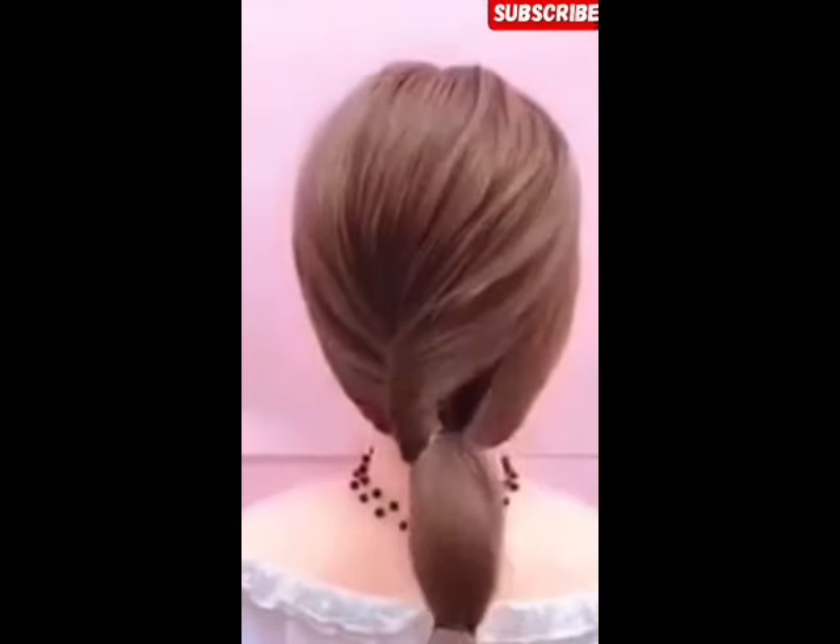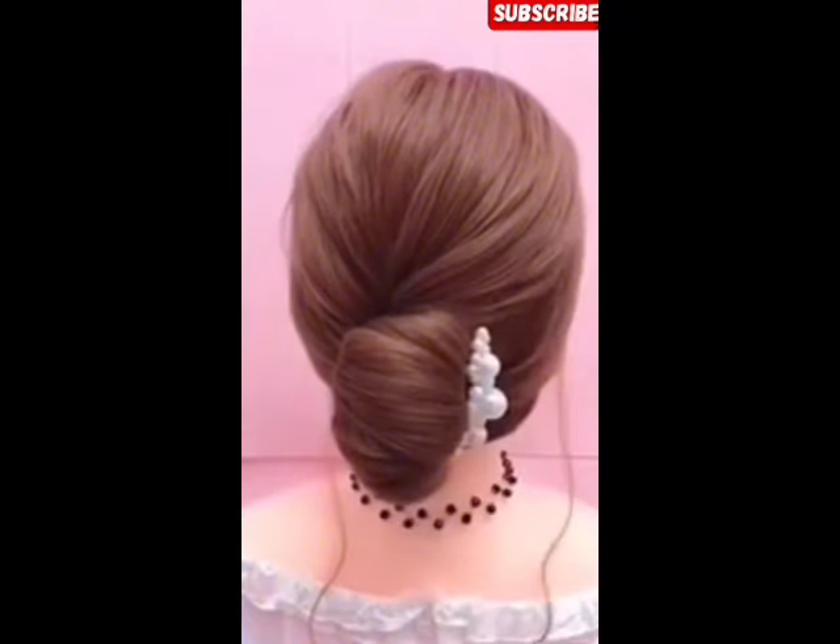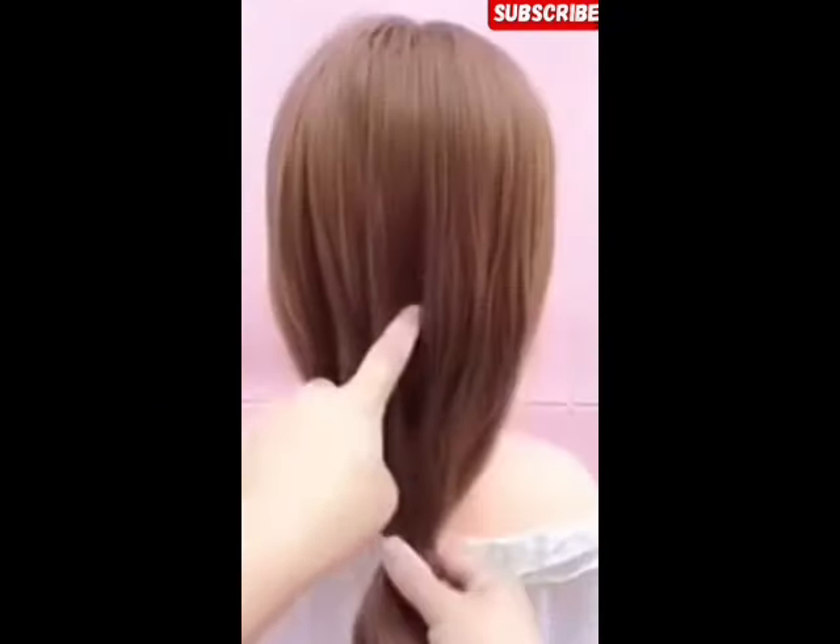The third hair style, you have to apply a clip from the hair band. And this style is ready.